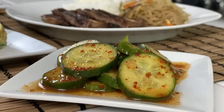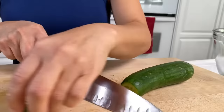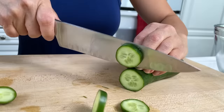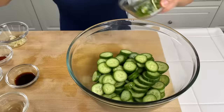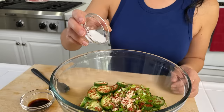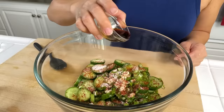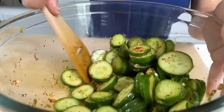For the pickle salad we're going to be using Persian pickles because they're very crunchy. We're going to slice them really thinly, and to this we're going to add scallions, garlic, red pepper flakes, sugar, white vinegar, and soy sauce. Mix well and set aside.